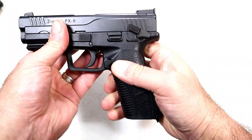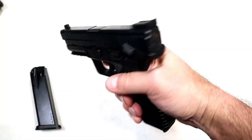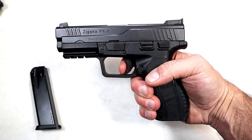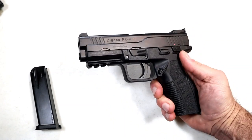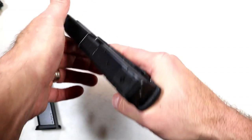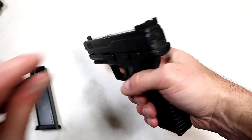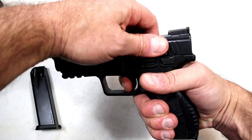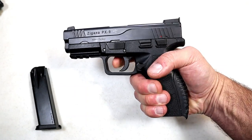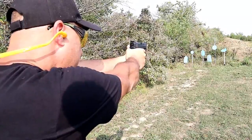It has an ambidextrous thumb safety — once engaged, it locks the slide and trigger. Drop the safety and you're good to go. The trigger measures five and a half pounds. It also has a striker fire indicator — very small, but you can feel it. The trigger reset is right there.